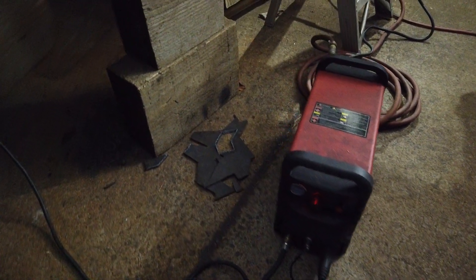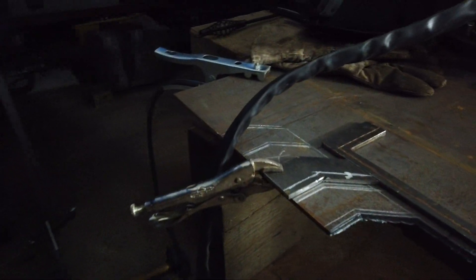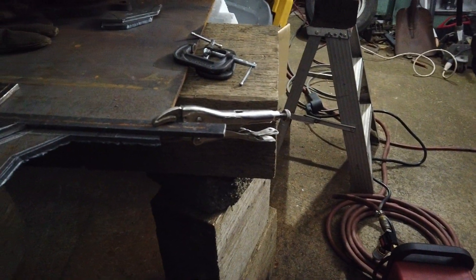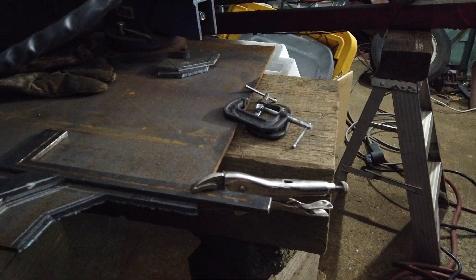All right, today I'm going to do a quick demonstration about the utility of a cheap inverter-based plasma cutter. I did a test cut to warm up, and I'm making some pieces for a differential cradle that I've got to get out to some customers, so I figured this would be the perfect opportunity to show people who might be interested in something like this and see if there's any utility to it.